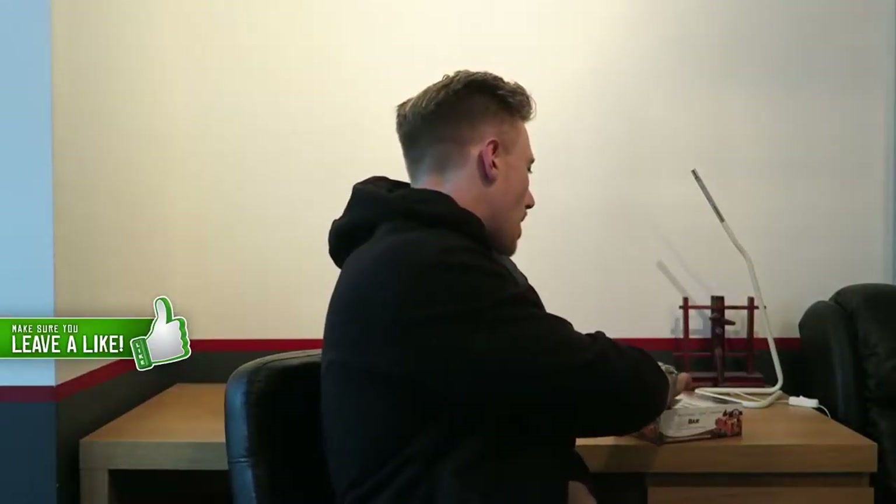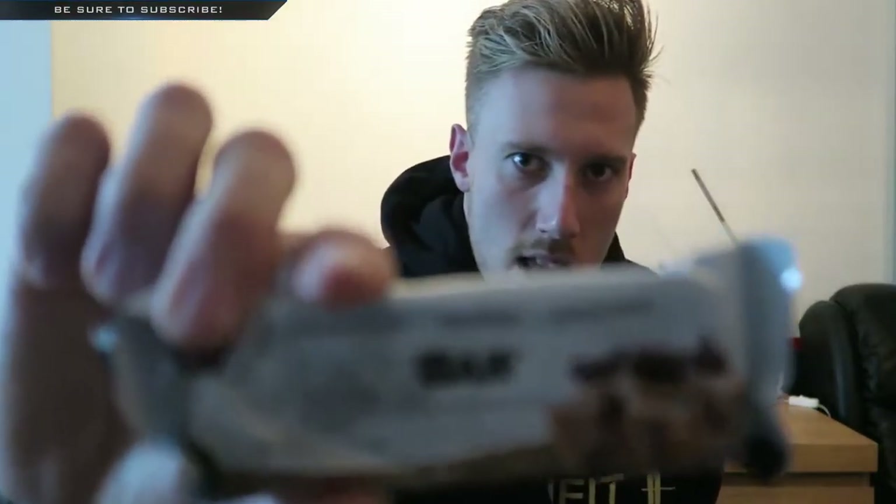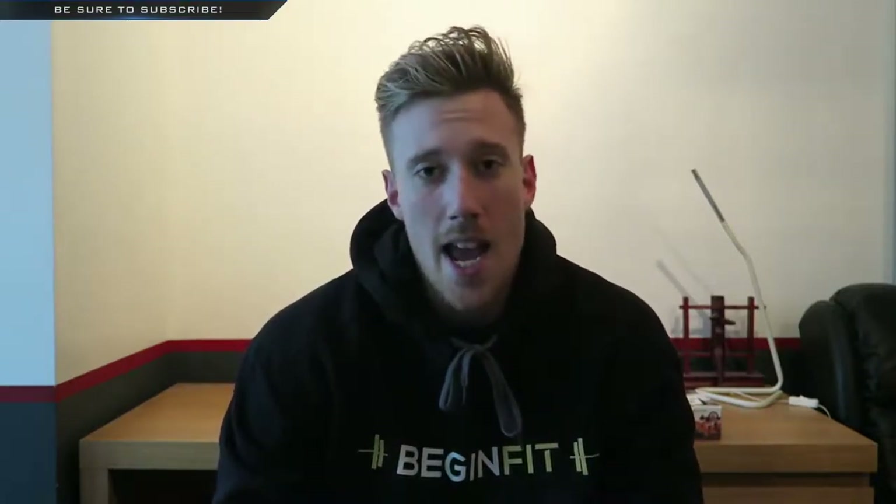Hey guys, it's Nick from BeginFit here again in my bedroom — this is my studio. Today I am doing a review on Quest Bars, and not just any Quest Bar — one Quest Bar in particular: the only Quest Bar you should buy, the best Quest Bar — chocolate chip cookie dough. That's it, people. I've tried literally every single Quest Bar out there and hands down this is the nicest tasting one personally.